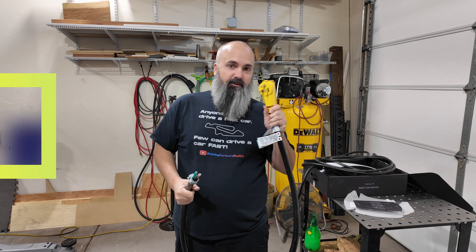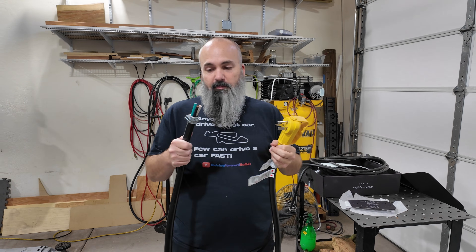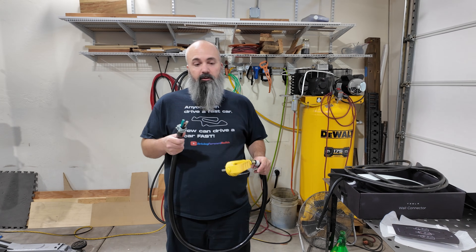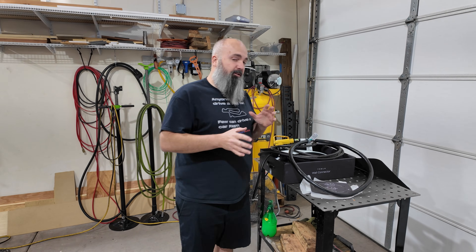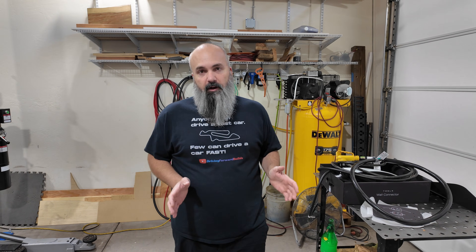This is a NEMA 6-50, which means I have three conductors — well, two conductors and a ground. What I'm going to do is wire this into my connector so that I can use it where I use my 50 amp for my welder and my large plasma cutter. I know there are a lot of smart people out there that are going to post down in the comments all the NEC violations that this is probably going to be, and I understand that.